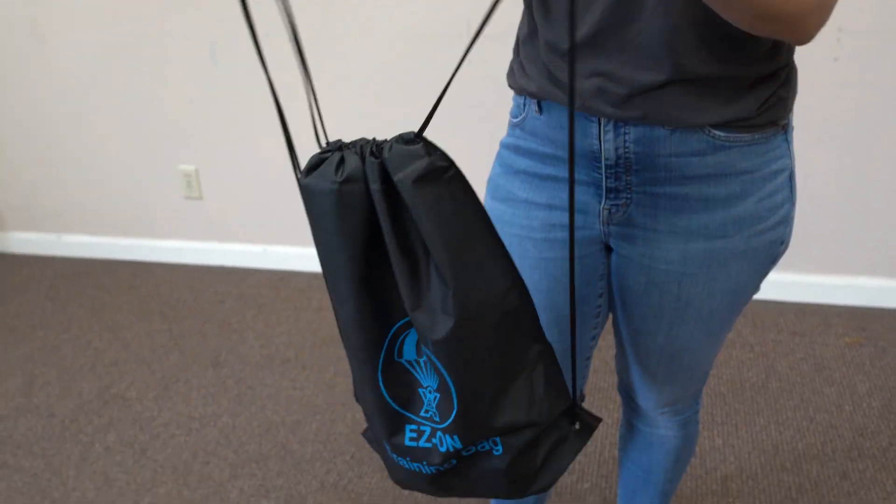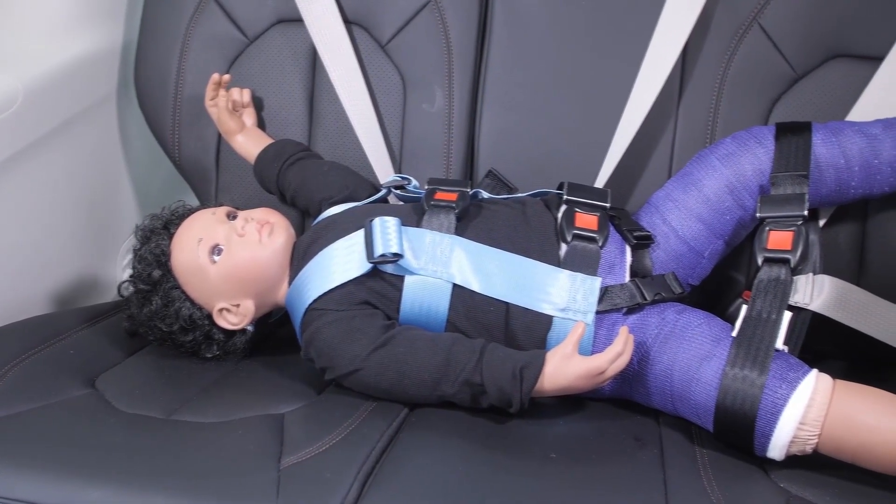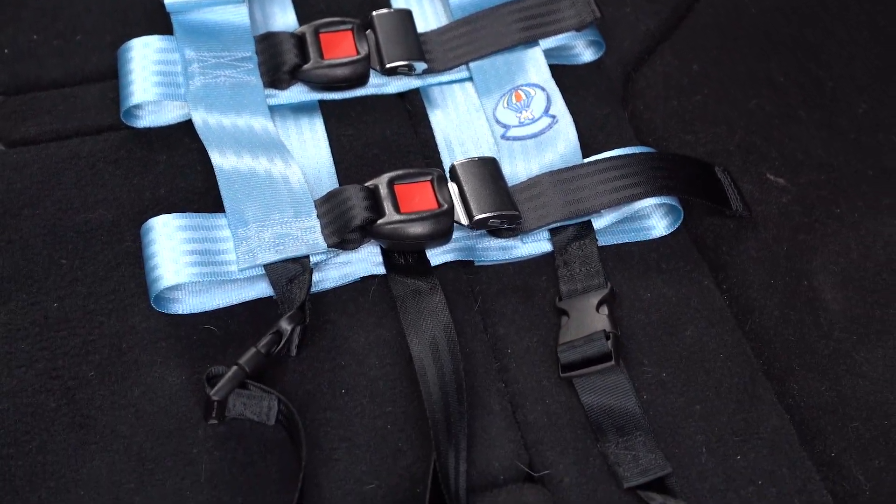and can be easily moved from one vehicle to another. No mount is needed and it can be used in all types of family vehicles. Custom sizing is also available.